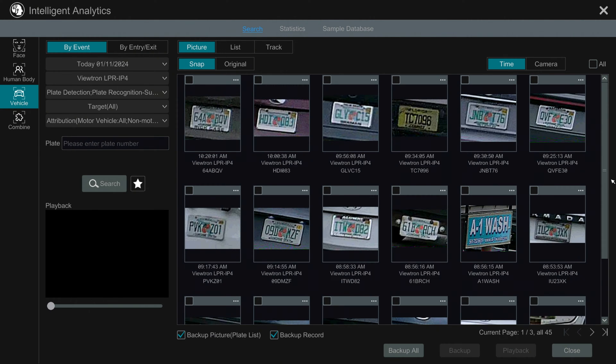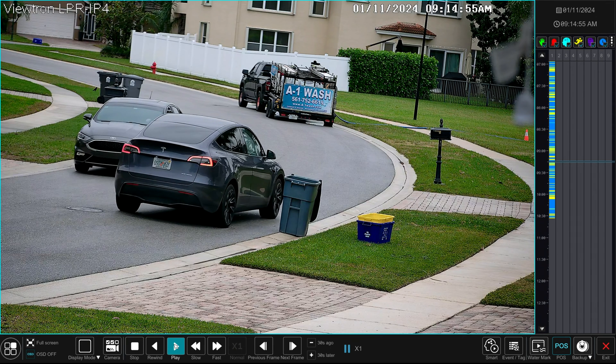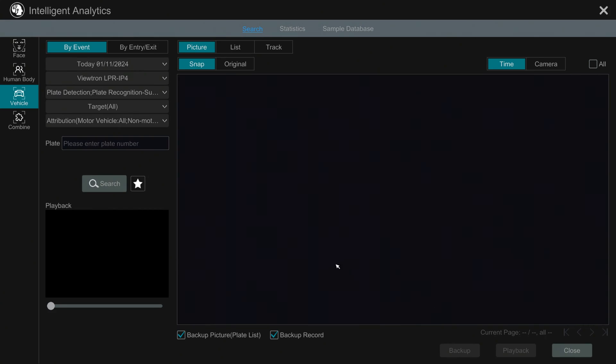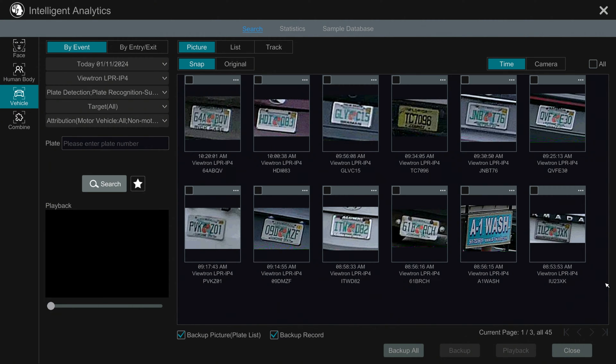I click the Search button and it queries the database for all the license plate detection and recognition events. It shows a thumbnail image of the plates that were captured, and below that you'll see the number plate recognition text. If I check off one of these events and select Playback, that starts the video surveillance recording at that moment in time. I'll zoom into the license plate here and you can see it's crystal clear.